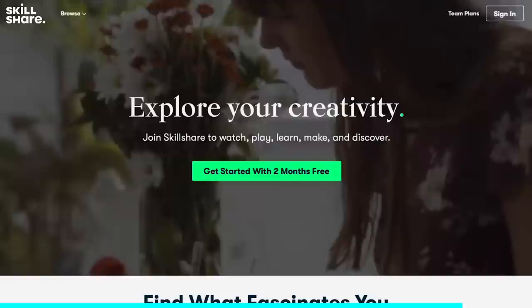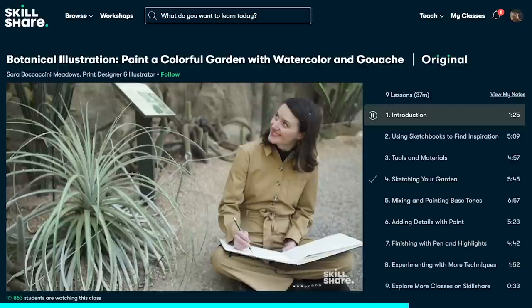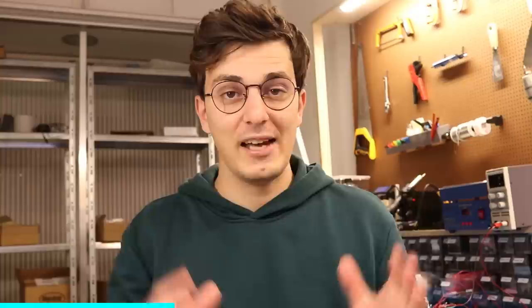Before we start experimenting with PCB electromagnets, I'd like to say some words about this video's sponsor. Skillshare is an online platform where you can learn new things and boost your knowledge. They provide inspiring classes on photography, freelancing, coding, engineering, and more. There are thousands of science-related tutorials, even on magnetism. A specific class by Graham von Burt explains the fundamental theory of electromagnetic coils at a beginner level. The first thousand people that click the link in my description will get a free trial of Skillshare premium membership.